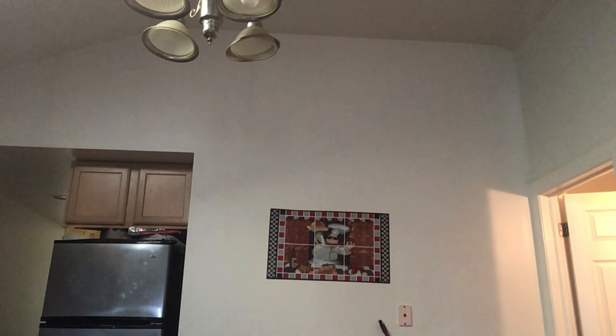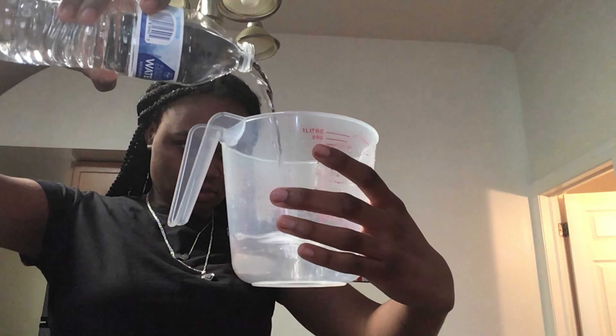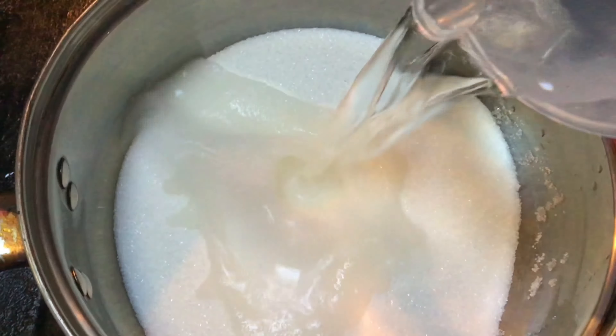I just pour it in the pot, then rinse the cup out and do one cup of water. Okay so I'm gonna take you guys over here with me so you can see me put the stuff in. That's the thing — put the water in. They say don't stir, just move it around.